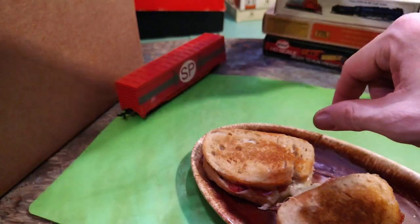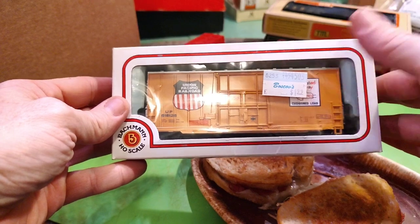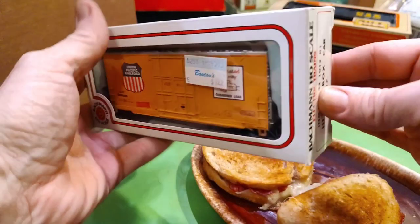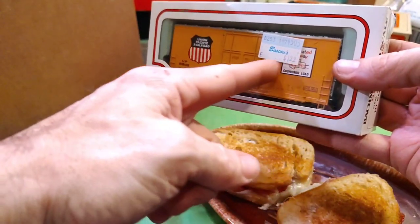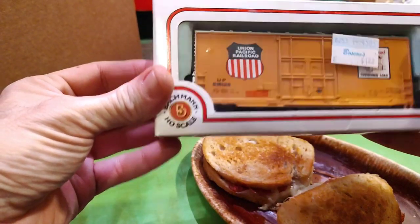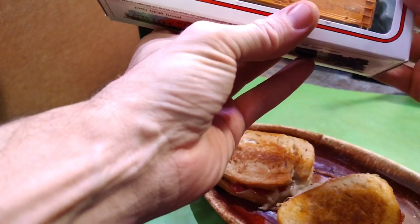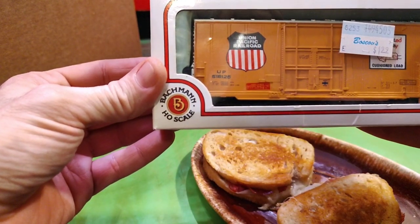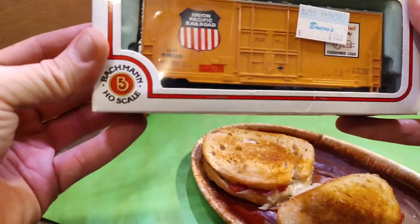I picked this one up at Dave's Trains and Things — there's a $2 price tag on it. A 40-foot high cube. I got a couple of those. I also got a Cotton Belt one I need to check out. Going off the box: UP 518126, box car high cube.